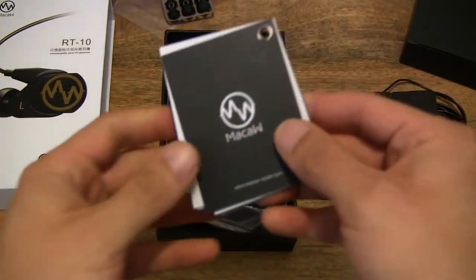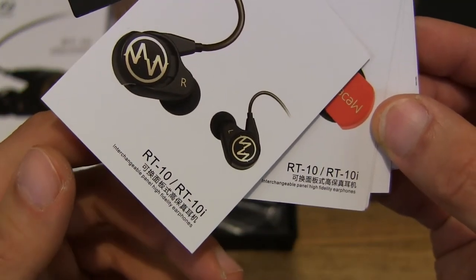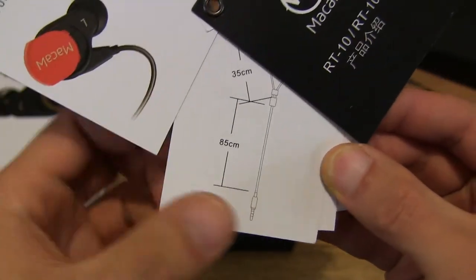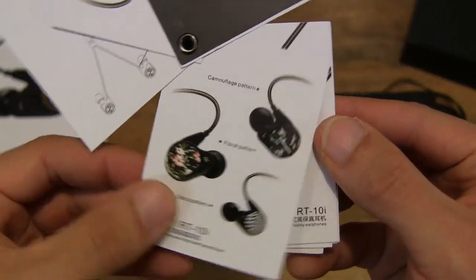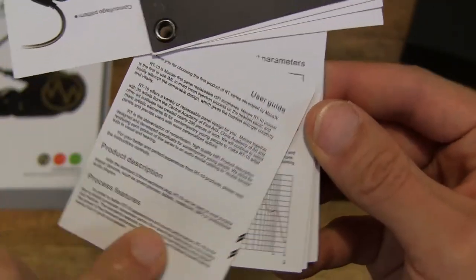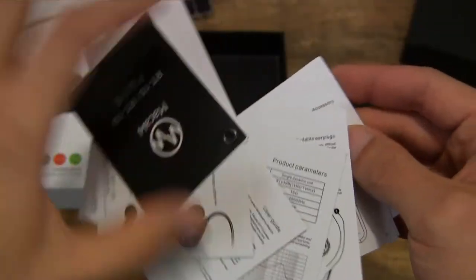So let's go ahead and put that down. We have the RT10 booklet here, and it's in English and in Chinese. It's just showing the interchangeable panels, as we've seen in the tray, and some specifications of the earphones, and of course a user guide with description and features. Really nicely presented booklet here.